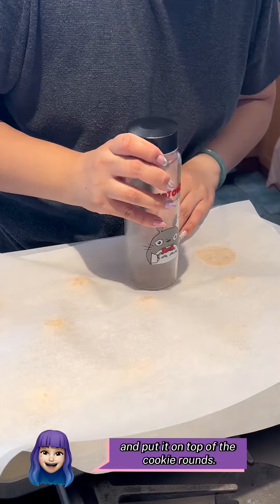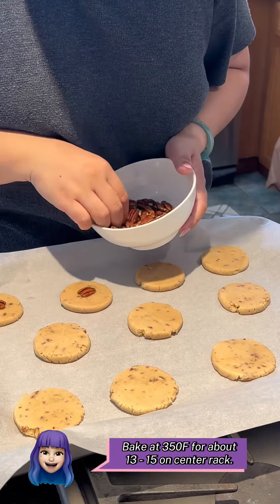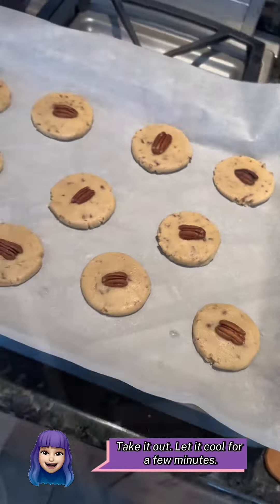Afterwards, use the remaining pecan halves and put them on top of the cookie rounds. Bake at 350 for about 13 to 15 minutes on the center rack — depends on your oven. Just check to see if the edges are slightly golden, then take it out and let it cool for a few minutes.